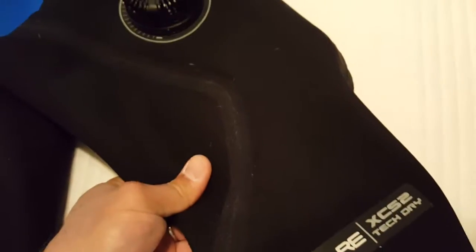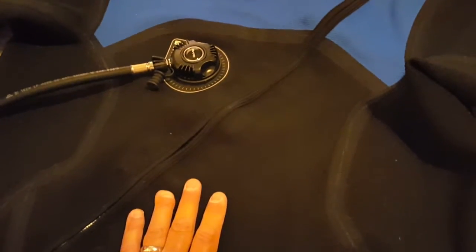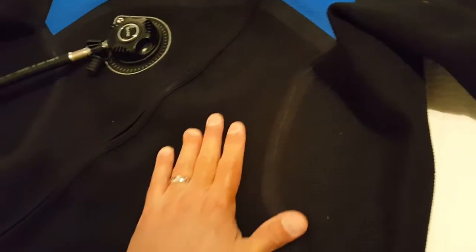Historically speaking, a neoprene suit has a lot of buoyancy built into it, a lot of inherent buoyancy. And I don't think that I would get that buoyancy out of this suit, which would be a great thing. And the reason is because it's what they call hyper-compressed — not just compressed, but hyper-compressed neoprene.